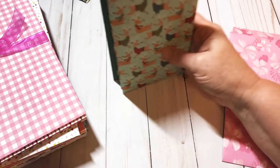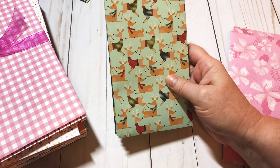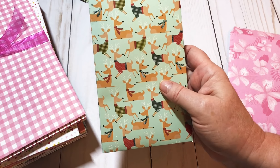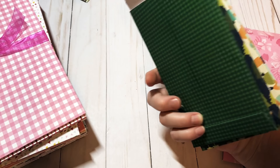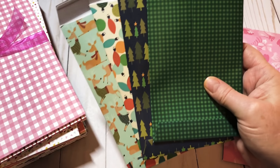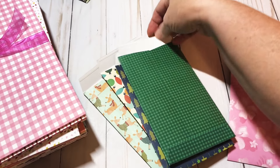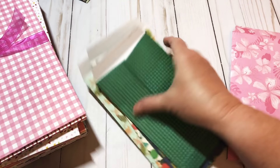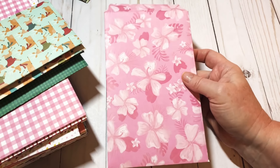Hey y'all, this is Dina, welcome to my channel. I'm back tonight and I wanted to show you some different variations to these envelopes that I made earlier in my craft fair series. These that I had already previously made were made from 12 by 12 sheets of paper, and a very sweet lady asked me if I could do a six by six.